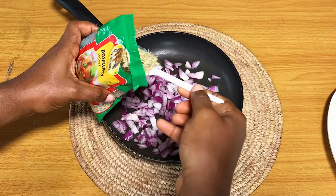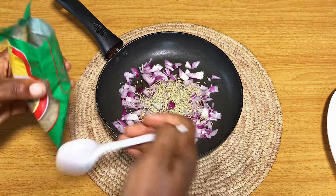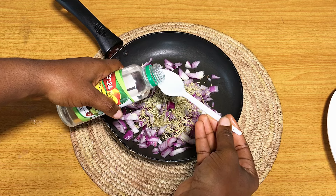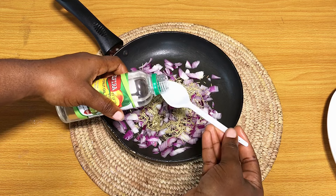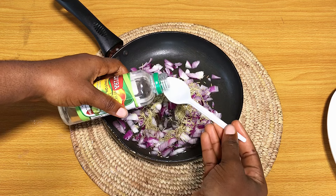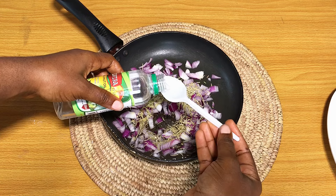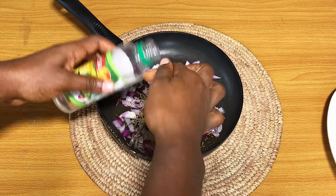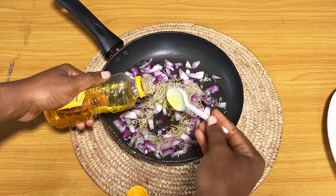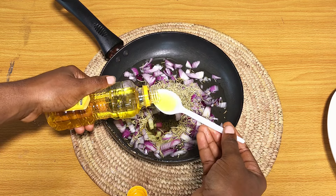Now that I've transferred my chopped onion into the frying pan, I'm simply adding two spoons of rosemary — about the size of a standard teaspoon. I used a plastic spoon because I didn't want to use metal. Then I went ahead to add some coconut oil: the bottle is 250ml and I added 15 spoonfuls, basically half — which is 125ml. For the olive oil, which is 125ml in size, I added about 10 spoonfuls, which is about 50ml.